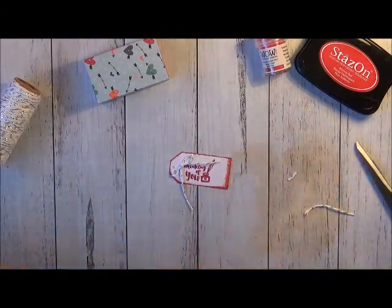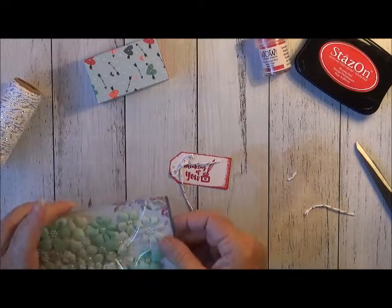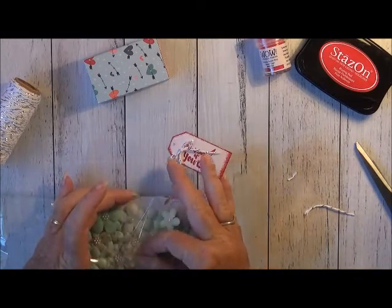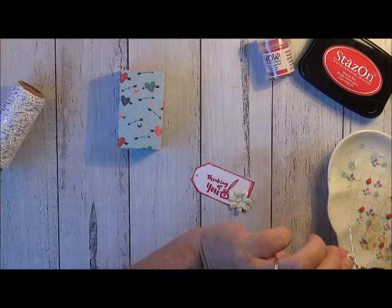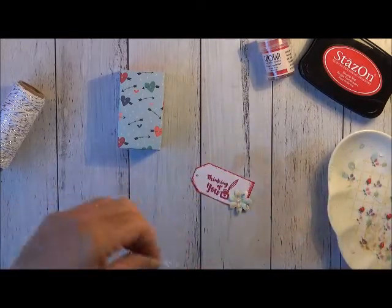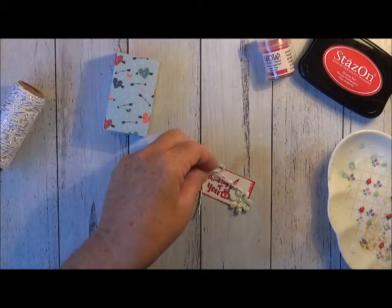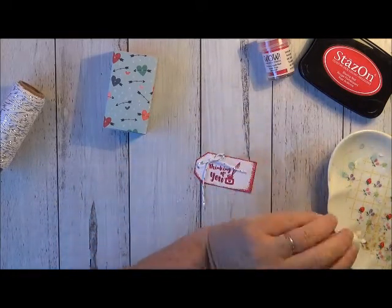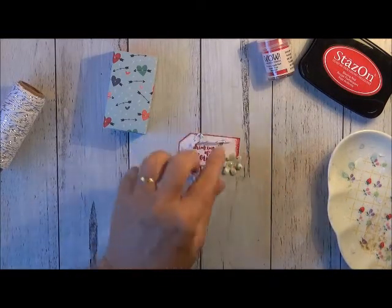I want to put one of those little flowers on there as well. So I'll pick out just one of these pretty little Prima flowers — one with a bit of colour on it. I've got my hot glue gun going, and I'm just going to put a dab of glue on the back of my bow, and actually just center that bow just above there. Then just put a little dab of glue on the back of my flower and put my flower just down in that corner.